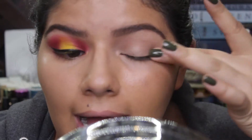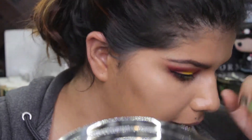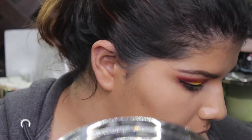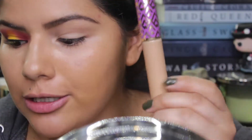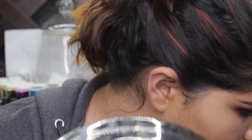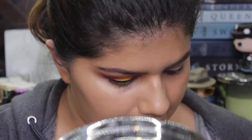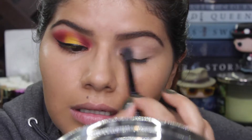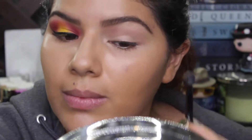I already have my eye primed. I used my Shape Tape concealer by Tarte — this is in medium. Now I'm gonna set my eye using an Inglot eyeshadow and just apply it lightly to my eyelid.